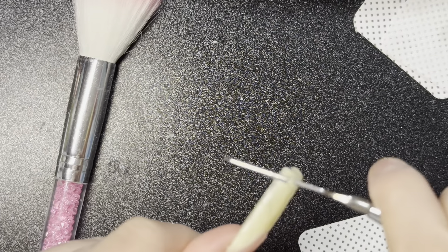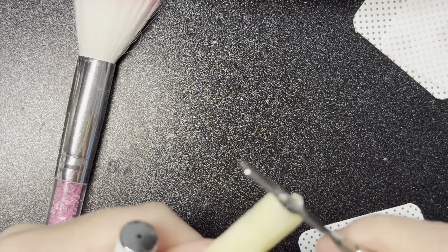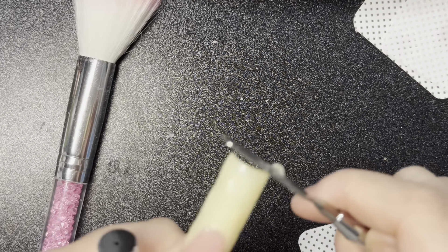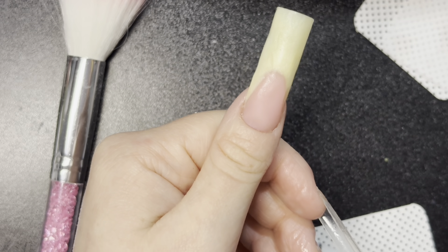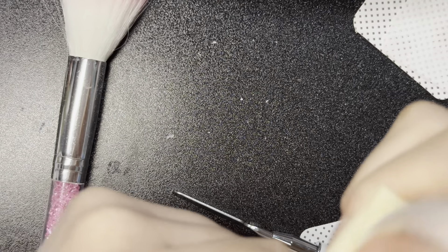After I smooth out the nail, I'm going to scrape off the excess with the picker tool, and then cure for 60 seconds. Now I'm wiping off the nail and filing and reshaping. You want to wipe off the sticky layer, because if you don't, your nail file is going to get clogged — so it's a very important step to wipe it down.